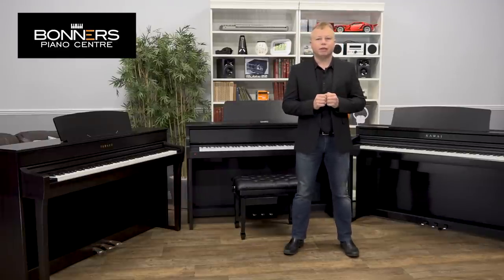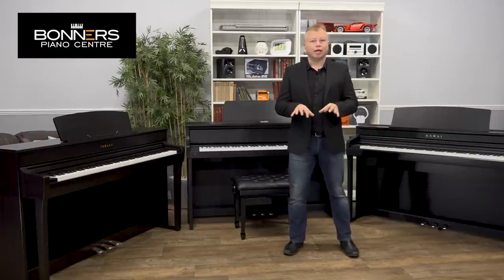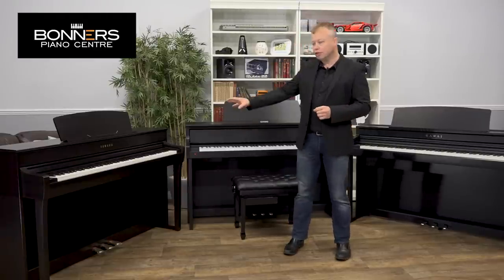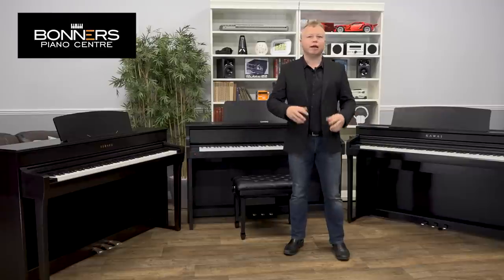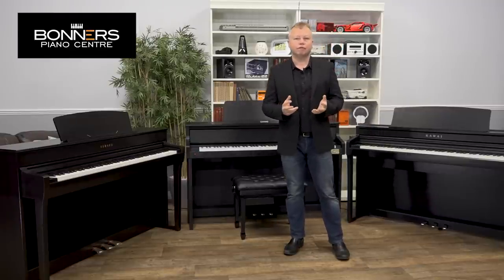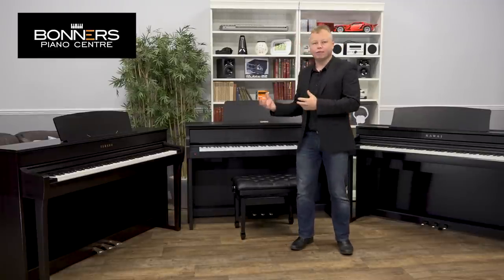When you're choosing a digital piano it's always great to actually get your hands on them yourself. If you come to any of Bonner's piano stores you can see all three of these models next to each other and compare them, just to make sure you're buying the right piano for your needs. But the purpose of this video is to just give you a little flavour of how they sound.